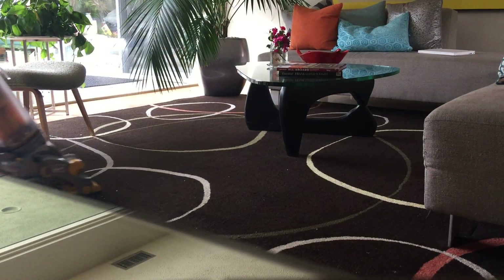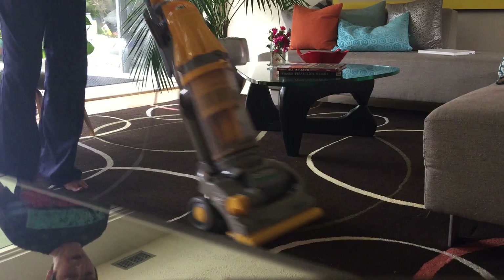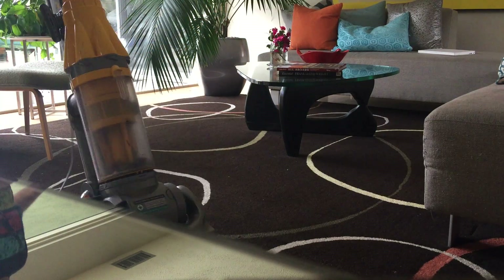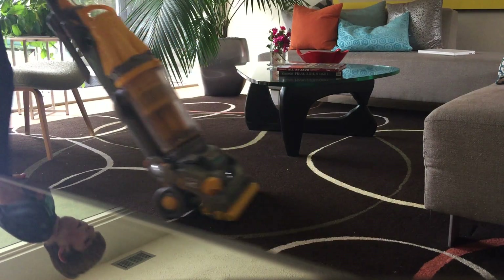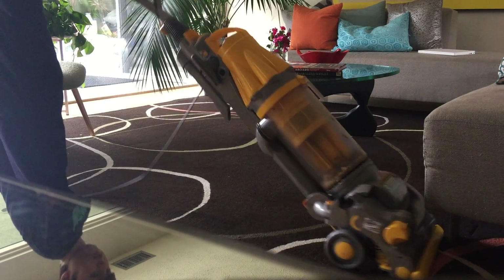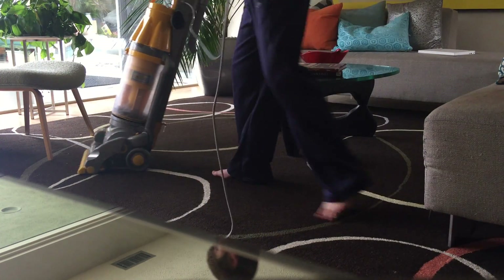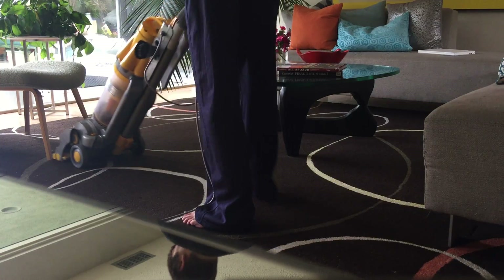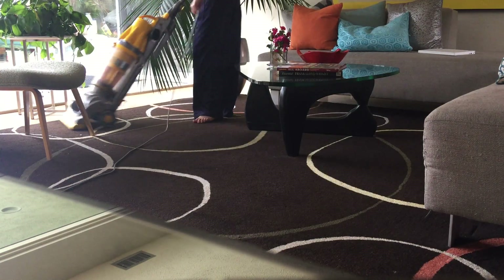So it's not working as good, but I'm a pretty good vacuumer — people say that. It's almost done. Man, it moves them a lot.